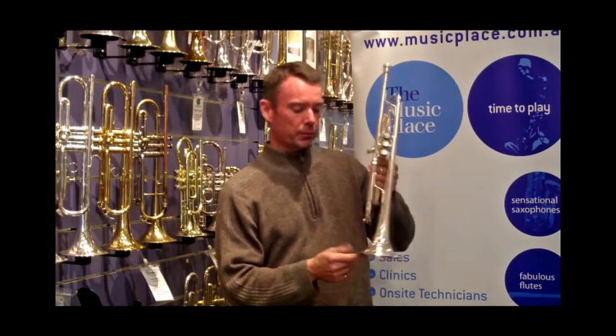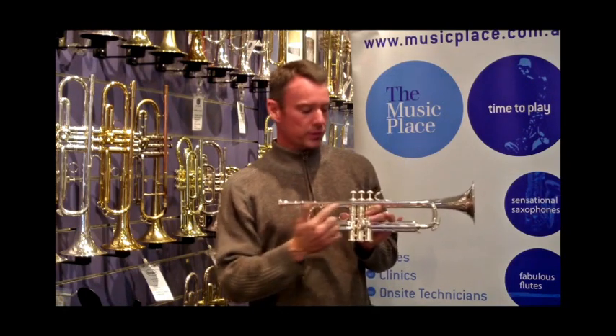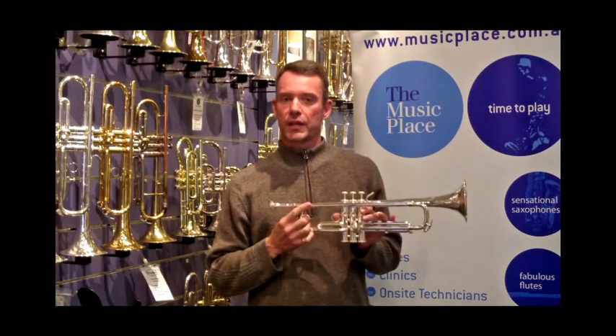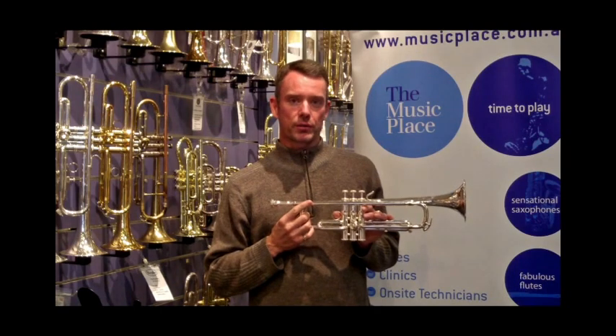It's also got a French bead on the bell, which is fantastic hearing it behind the horn. It's got an altered 43 lead pipe for extra openness and brightness to the sound. It's well worth checking out here at The Music Place or online at musicplace.com.au.